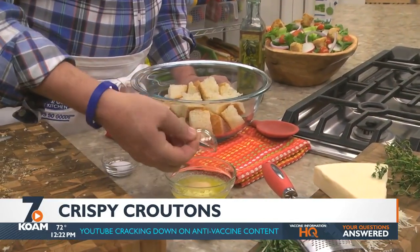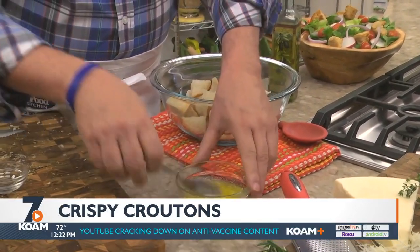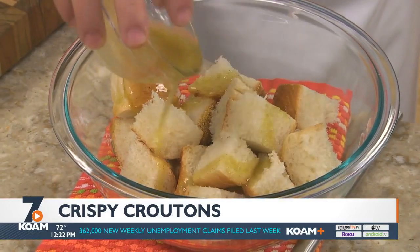Now, we place some melted butter, olive oil, or a combo of those in a bowl, along with a little garlic powder, salt, and pepper. Drizzle it over the bread chunks until they're evenly coated.